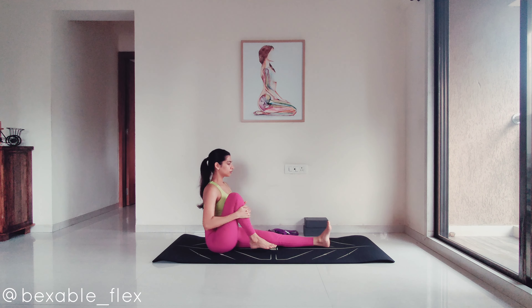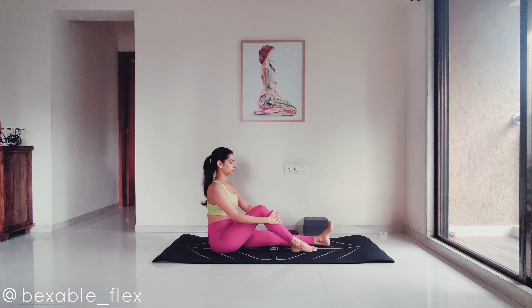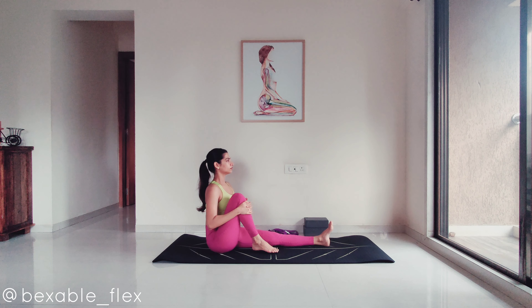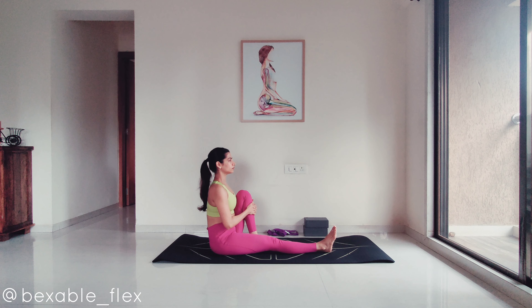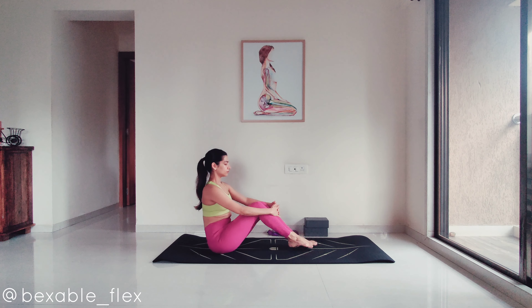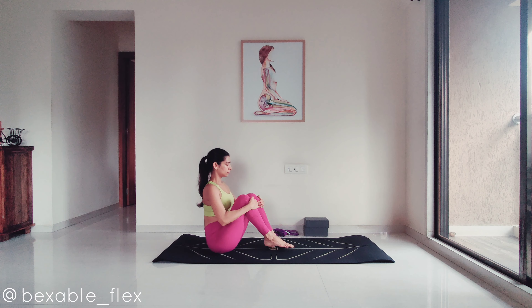Now hold the knee pulled towards the chest for a few breaths. Reminder to keep your spine upright. Release and move on to the other side. Now grab and hug both knees towards the chest, feeling the stretch majorly in the knees and glutes but also in the entire back.